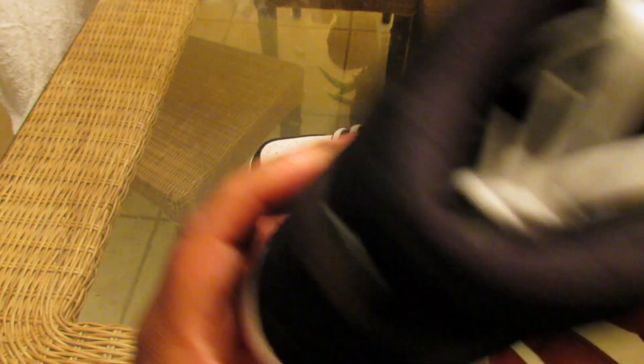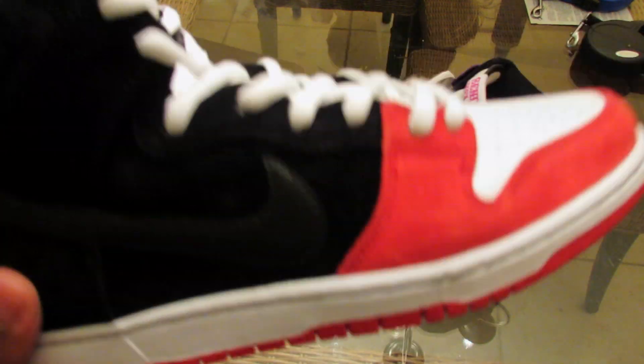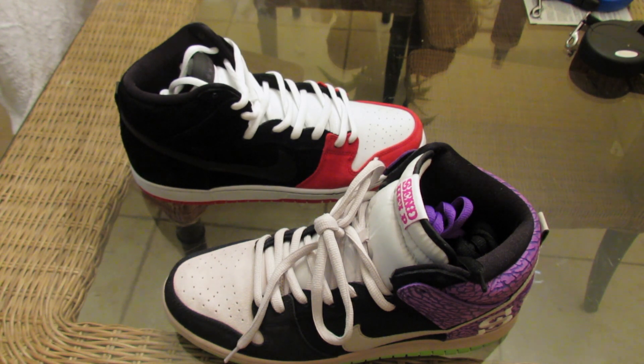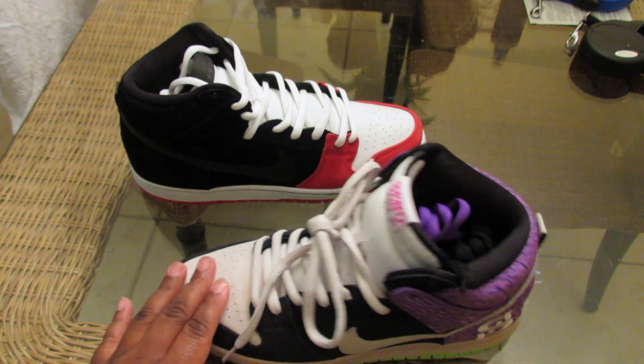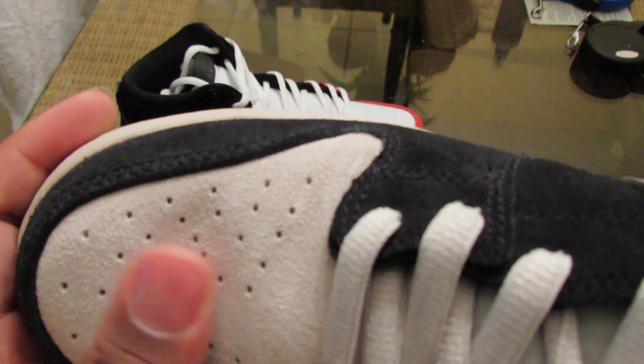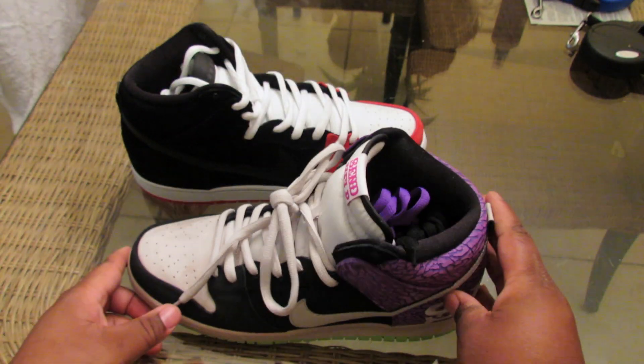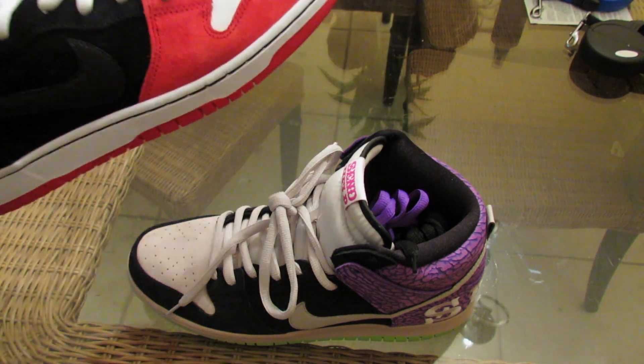Look at the quality — that suede is unbelievable. They all come with multiple laces. These come with black laces too, and the gray ones come with purple and black. You get a lot of bang for your buck. These were only 40 dollars. Look at that toe — that is the smoothest suede material. This is a high-quality shoe that can go with any dope outfit.